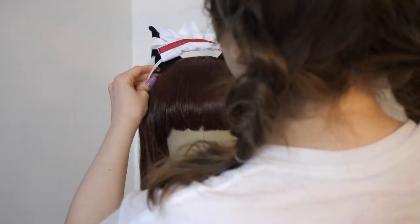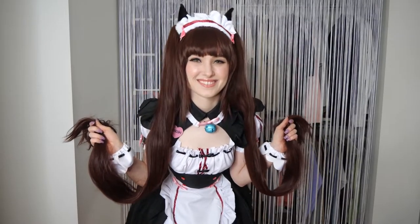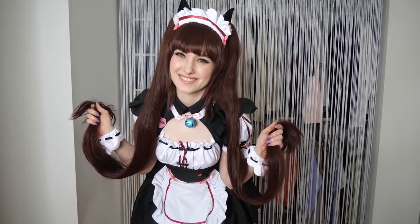And here's how the wig comes together with the ears, headband, and bows. I think it suits Chocola's style and looks great with the cosplay.